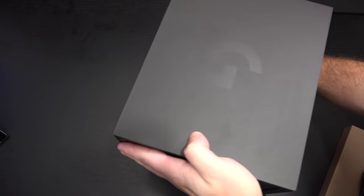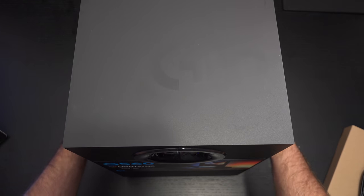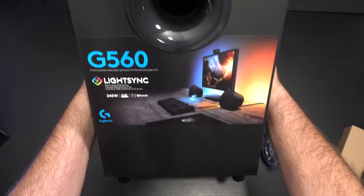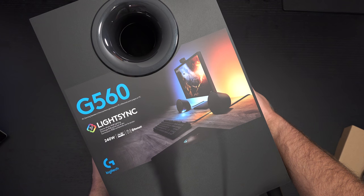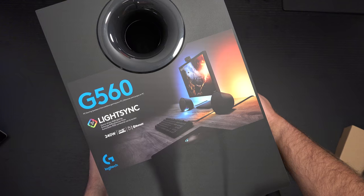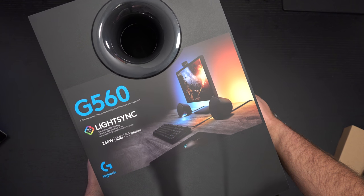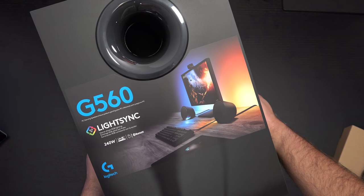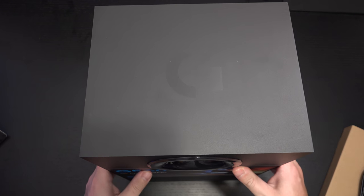There you have the actual subwoofer, which has plenty of branding. And then of course a depiction of LightSync at work. Just mentioning the 240 watts, the Bluetooth — I didn't mention the DTS:X certification — but you've got game-driven RGB lighting and I think it should be interesting.